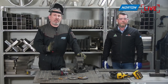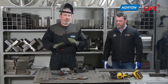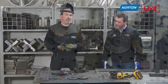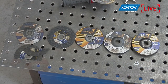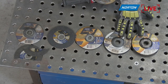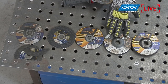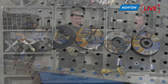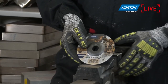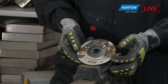To summarise the cutting range: 0.8mm for ultra-thin cutting, the 1mm for speed, and the 1.3mm for a bit more robustness and safety when cutting bigger materials. These discs are for cutting only — do not grind with a cutting disc under any circumstances. If you need to grind, you need a grinding disc, and that's where we're going to move to now.